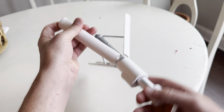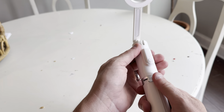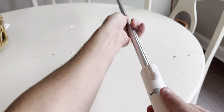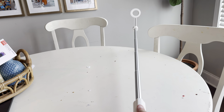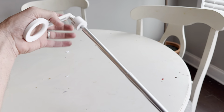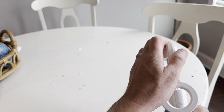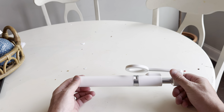It telescopes out — look at that, turns into like a golf club. So you can use it as a selfie stick, you can use it as a tripod, shoot some videos. It does pretty much anything — it's great.